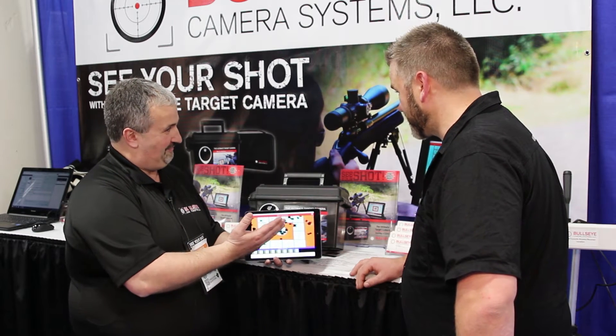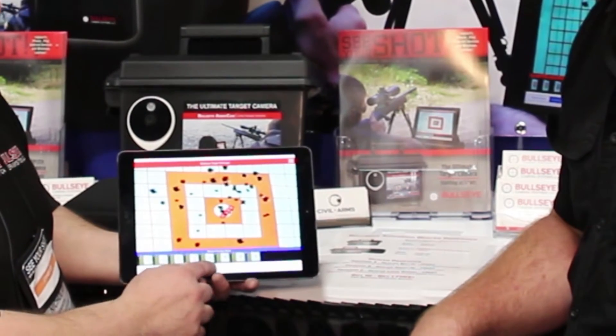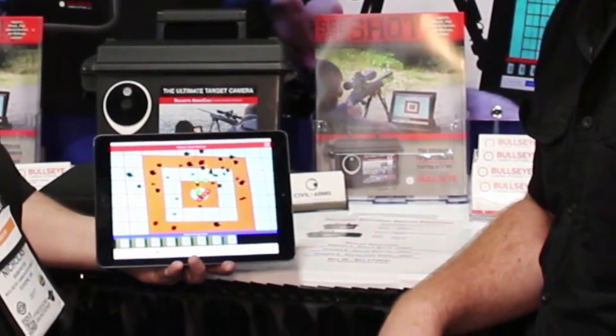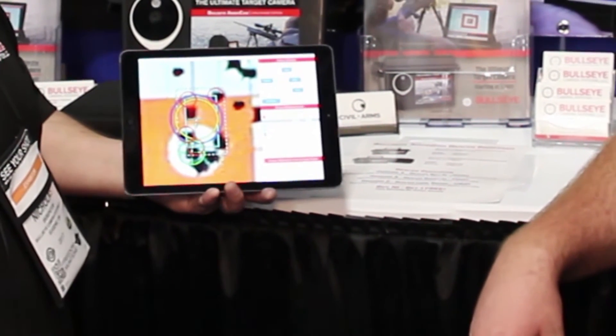And what if we've got multiple shooters? One of the things we can also do is mark the shots — so if you've got a couple of shooters, a couple of different firearms, mark them different colors. Go back in and measure the groups, see what the best group size is. They'll show you the different groups.